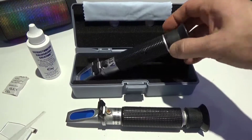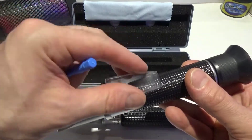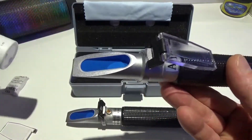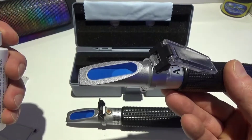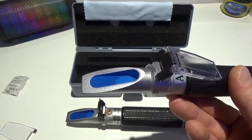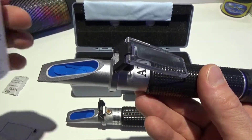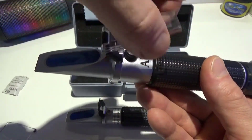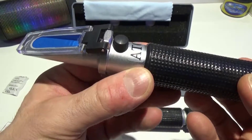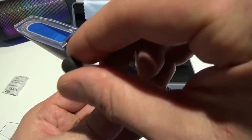This is for your water sample. Some people like to dip it in the water, other people like to drip it on top. What you want to do is just give it a little drip down there and then close it, and then you're ready to go.